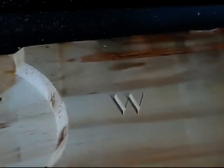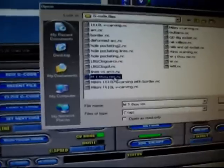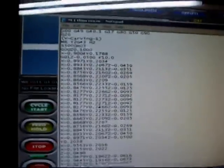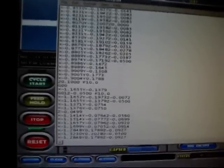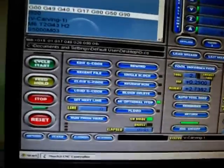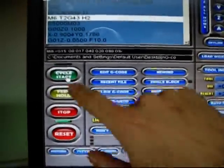I'm going to cut an M directly below the W. First thing I need to do is load the M file, which is this one. I already have everything set up — double check: T2, yep, everything looks good. Feed rate is also 10 on this one. The recommended feed rate is like a couple hundred inches per minute, but I'm keeping it slow for now. Cycle start — it's asking for tool two, it's in there.